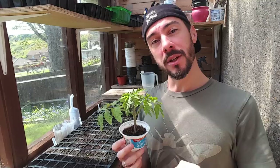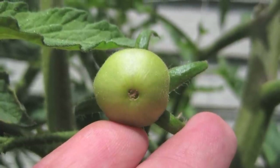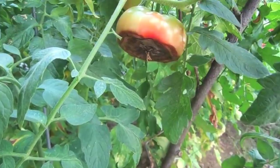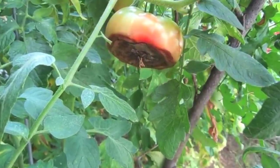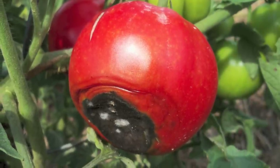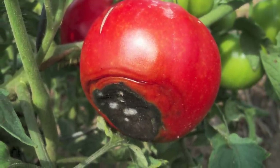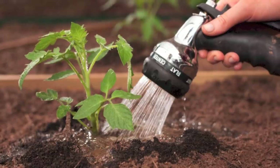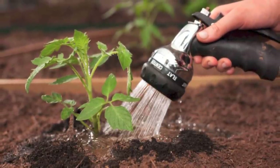The next tip is preventing blossom end rot. Blossom end rot is a physiological problem caused by adverse growing conditions — it's most common in tomatoes but can also affect aubergines, eggplants and peppers. It's not caused by pests or a disease but usually by one of two things: a calcium deficiency within the plant, or irregular watering. If you allow your tomato plants to dry out, calcium is unable to travel up to the furthest point of the plant — to the tip of the fruit — which is why it causes blossom end rot. To prevent this, use the eggshell tip from earlier, or make sure you water regularly at the same time each day. The best time to water is either first thing in the morning or once the sun has set, to prevent your plants from drying out in the midday sun.